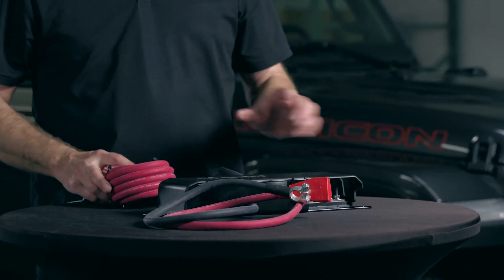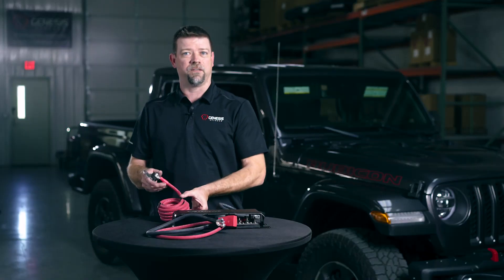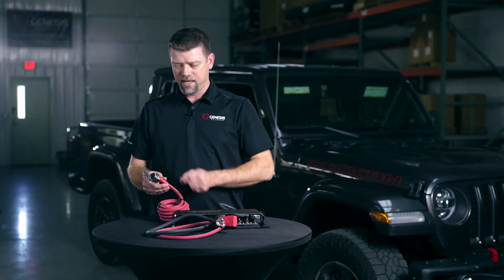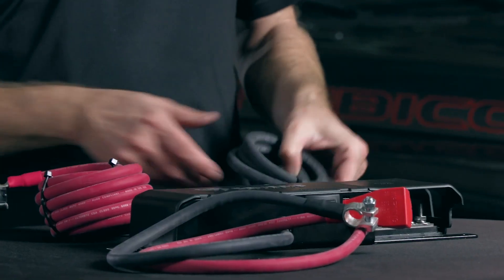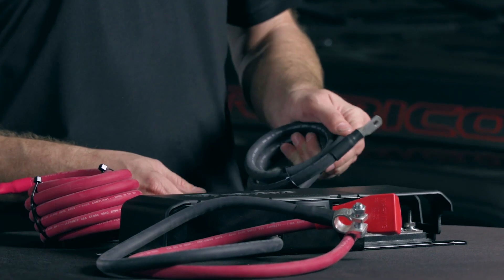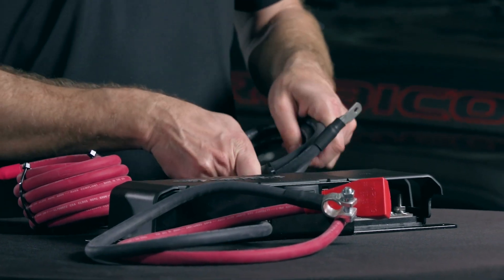This is going to come right out of the box with 13 feet of 2-gauge power cable and a 600 amp fuse to protect that long wire running back up to your cranking battery. You also have about four feet of ground cable to go to your factory ground point.